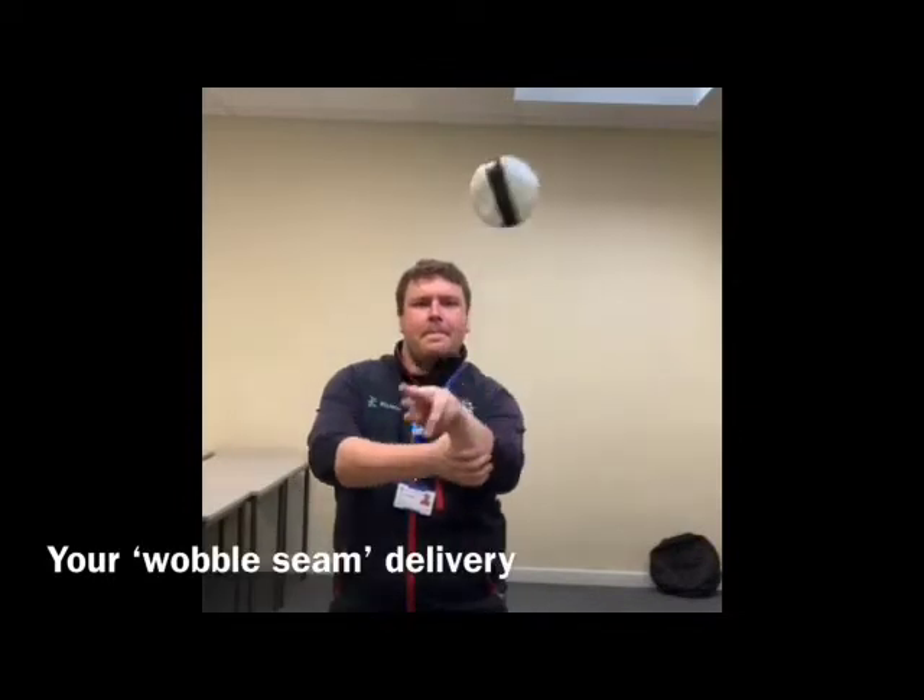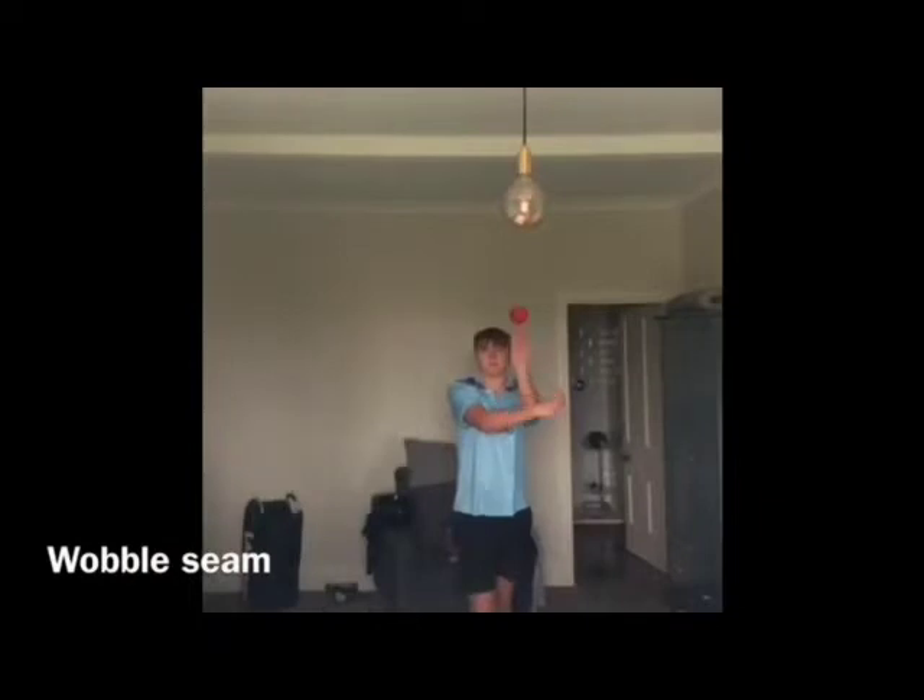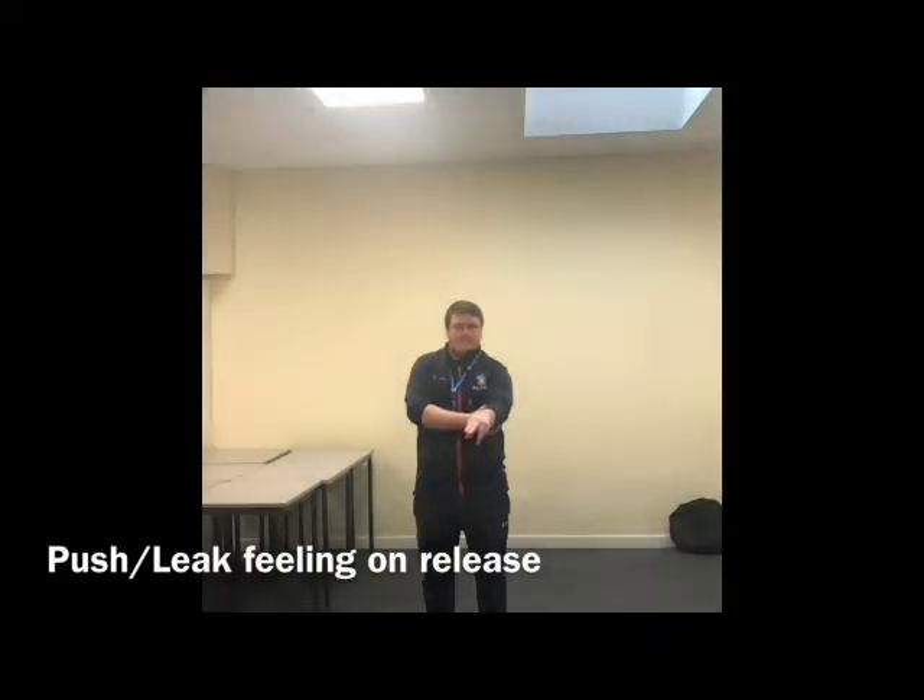The wobble seam delivery is probably the most dangerous delivery in world cricket currently. Here is Harry trying to find his own sweet spot with the wobble seam, and this is exactly the drill that all the best exponents have done in changing rooms and hotel rooms to try and develop the same ball.